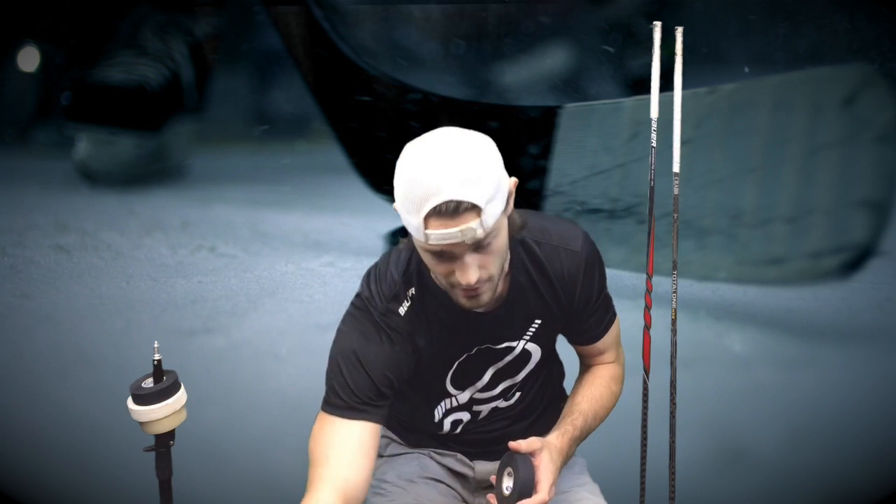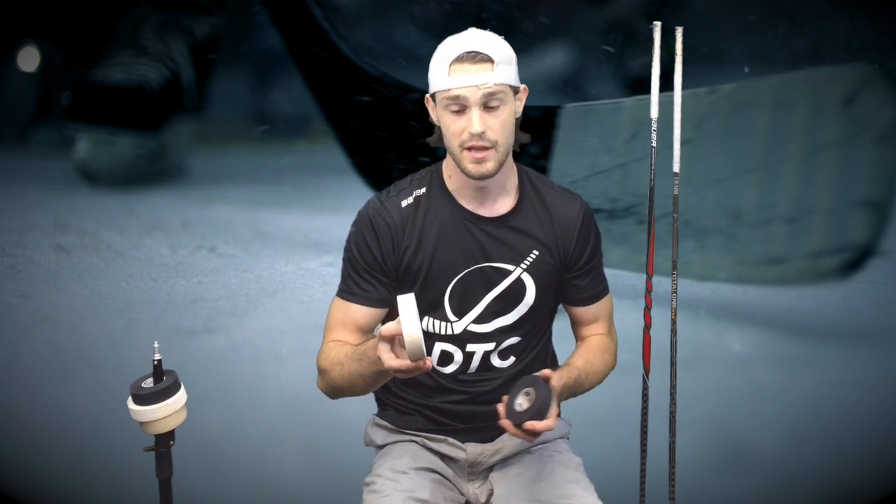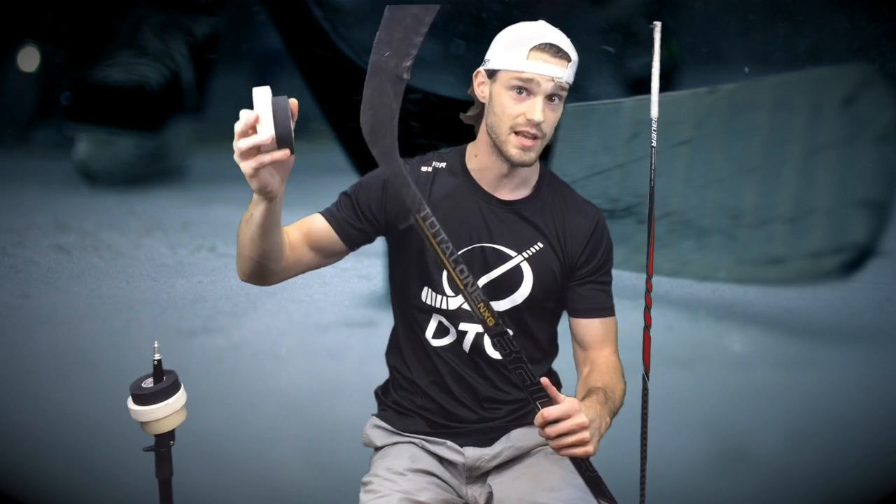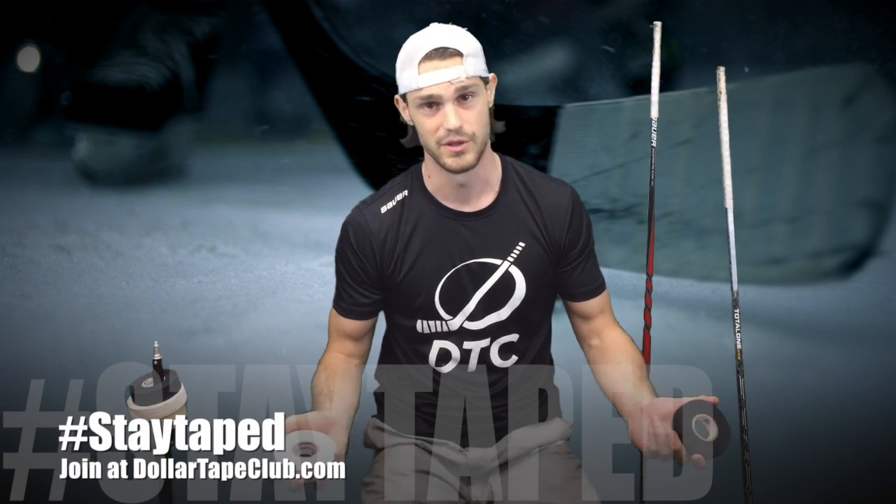In contrast, white tape makes the puck pop out a little bit, but some players use it for style and it also blends in with the ice so the goalie only sees the puck. Depending on what kind of stick you have — this one right here is black all the way down — some players like to spray paint it either black or white, and again that creates an illusion for the goalie where the player knows what the puck is doing and where it's going, but the goalie doesn't.